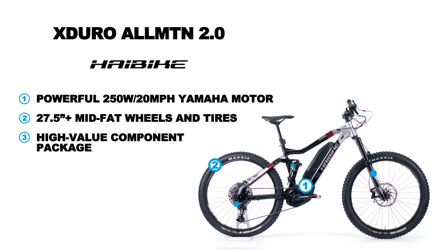The HiBike X-Duro All-Mountain 2.0 is one of the most versatile and accessible EMTBs on the market today. It offers confidence-boosting range from its Yamaha motor and a component package that's second to none, all at a price that won't break the bank.